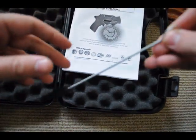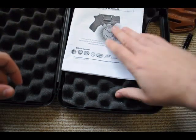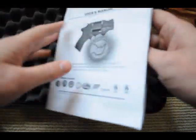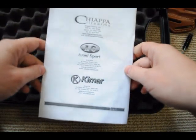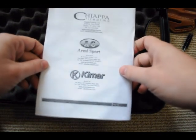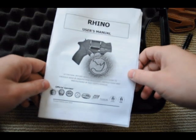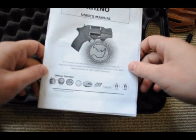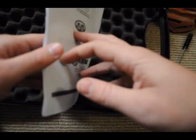You get a cleaning rod — it's like a dollar at Walmart, so not a big deal there. And then you get this instruction manual. Not the highest production value; it looks like it was printed on a 15-year-old inkjet. But Chiapa is a pretty small family-owned Italian company. I'm not really sure on the relationship between Kimar and Chiapa — the gun says it's built by Kimar, but Chiapa is a firearm manufacturer too. It's distributed by some company in Dayton, Ohio, I think. But anyway, that's the manual.